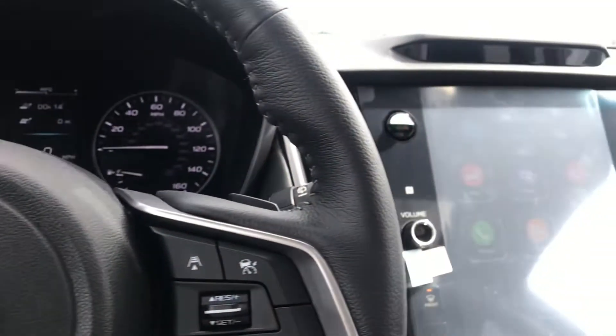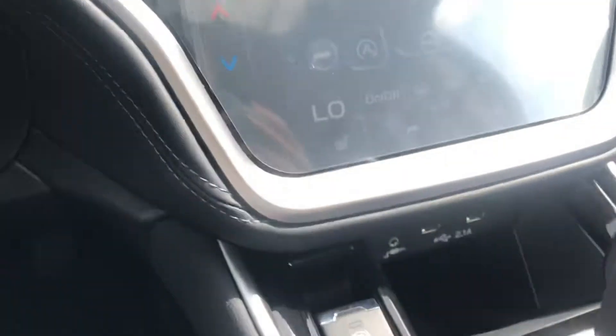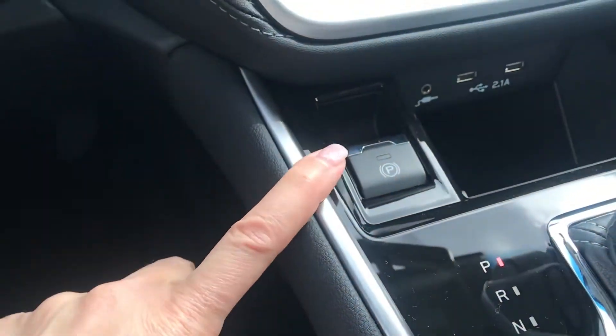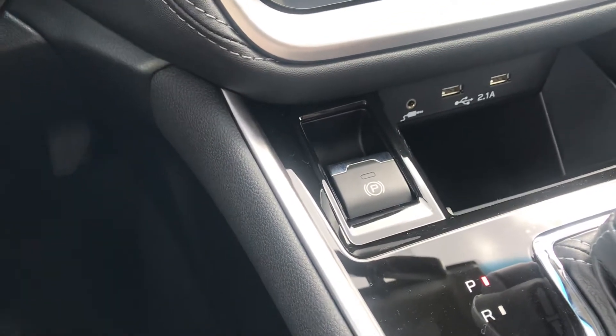Hey guys, Nikki here at Dave Wright Subaru in beautiful Hiawatha. I wanted to show you all how to use the electronic parking brake. Some vehicles are equipped with this now — it's just a smaller button that takes up less room and is easy to use. It works the same way as an old-school one where you had a handle to pull up.